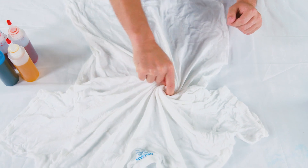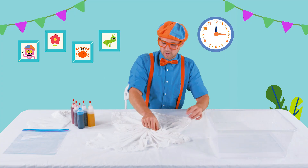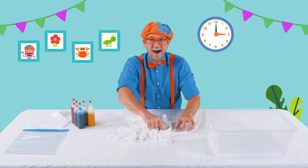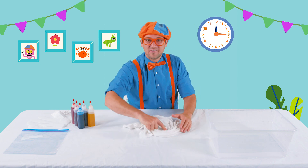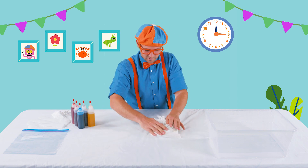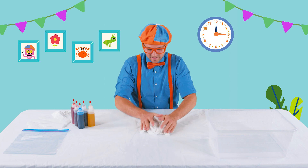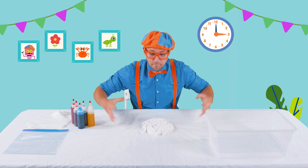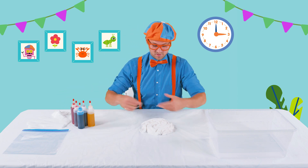Okay, here we go. You just twist it, swirl it. Perfect! I am so excited to pick the colors. There we go — a nice bunched up shirt. You could even bunch it, but I chose to swirl it.